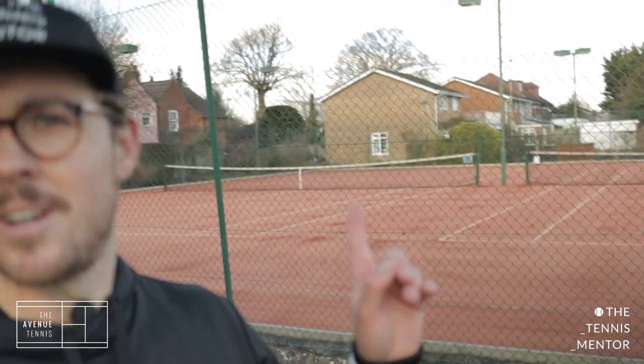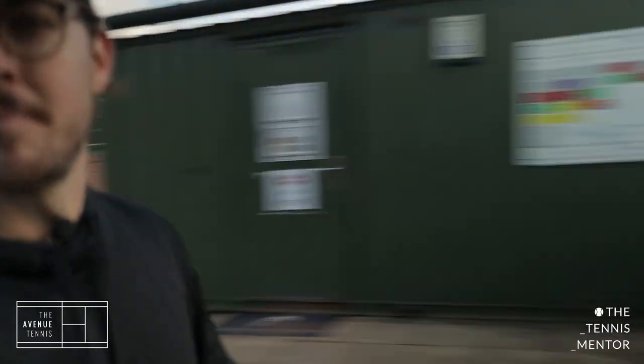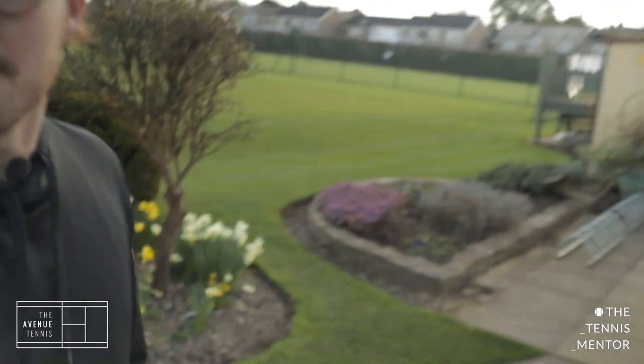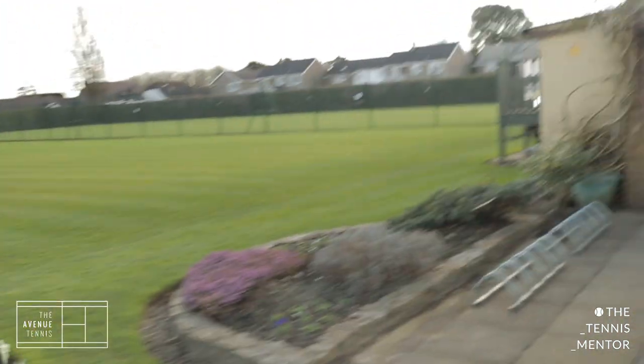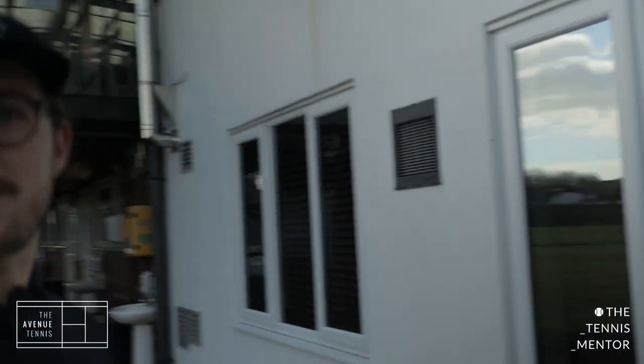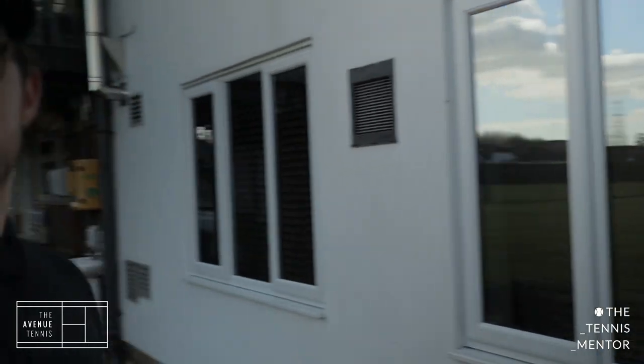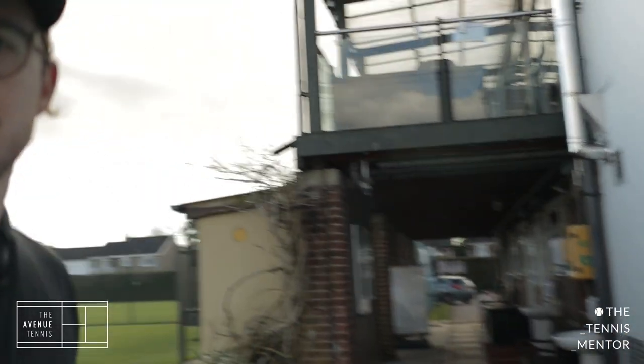This area here is where all the parents tend to sit and watch their kids playing while we're doing coaching on the courts behind us. The groundsmen have been planting some flowers ready for the summer. In here is where we have our gym — it's a small gym with some cardio machines, some low-weight and resistance machines as well.